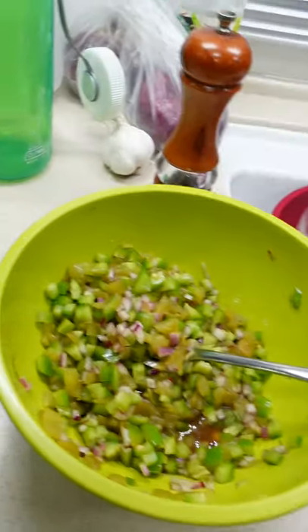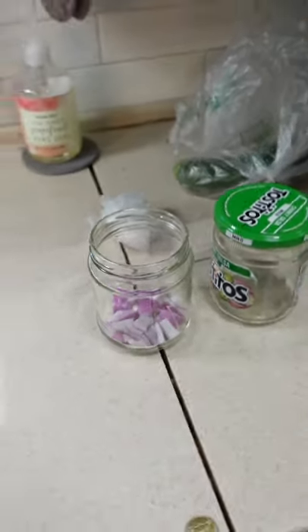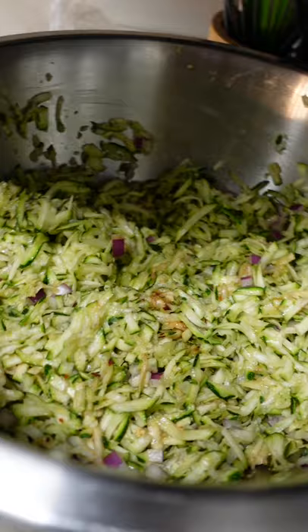Hey everybody, we're in our mobile kitchen that is not a food truck. Sue's making fresh salsa and prepping red onions for pickled onions, and stuff for Mexican stack-up.